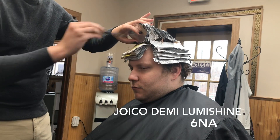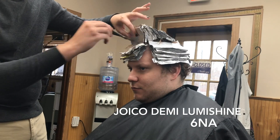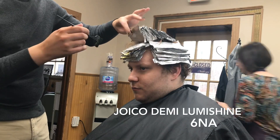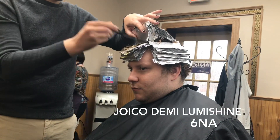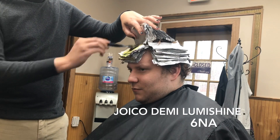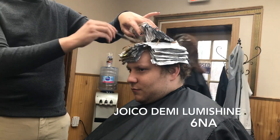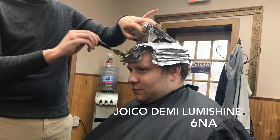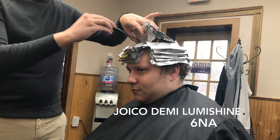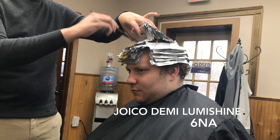Moving right into my final tip, which is tip number four: just keep it simple. Do not go and give this guy a root smudge and mix seven colors for his all-over toner. Always do a little tap using their natural level just to diffuse lines and make a seamless grow-out. Only do something more if the client requests it. My client is a natural level 8, but I used Shade EQ 7N and 7NA, tapped him for five minutes, and went one shade darker to merge a level 6 low light — and remember, he had that level 7 copper.